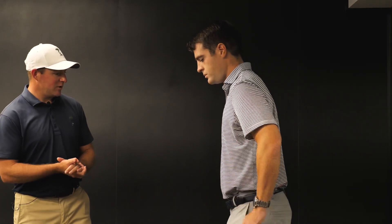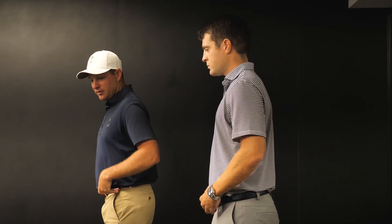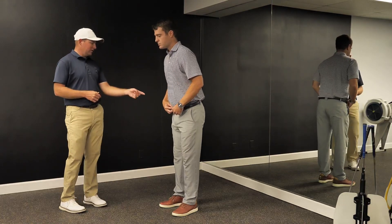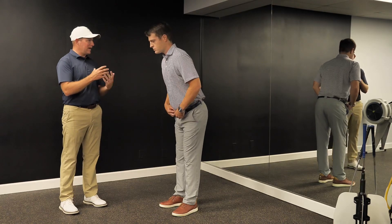Go ahead and just stand straight up and down for me. First thing I want you to do is take your pelvis and go into anterior and posterior tilt — just alternate those a little bit. Good. So this is called anterior tilt, and this is called posterior tilt. Now I want you to find that happy medium right in between.